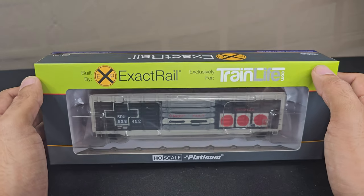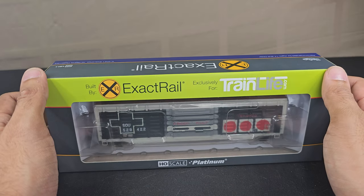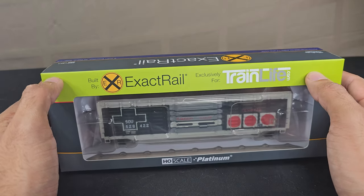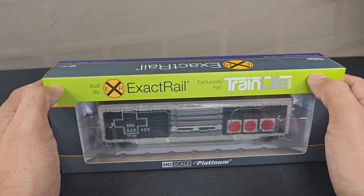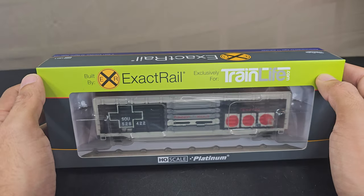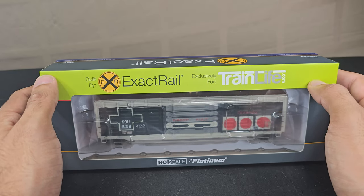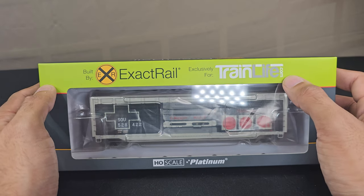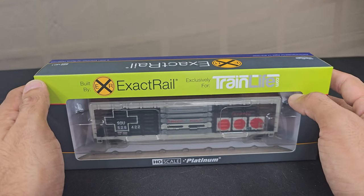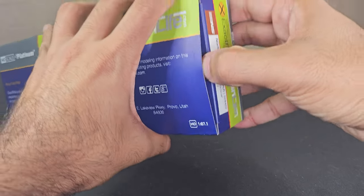When Train Life announced that they were going to close down the store, I initially thought that Exactrail was also going out of business. Train Life announced that everything was going to be 40% off, so I had this on my wishlist for a while — it's something I've wanted — and the fact that it was 40% off, it's like I need to take it. Not realizing that Exactrail was not going out of business and it was actually a bug — the Train Life website was also connected to the Exactrail website — so I was able to get this 40% off. It was definitely a steal.